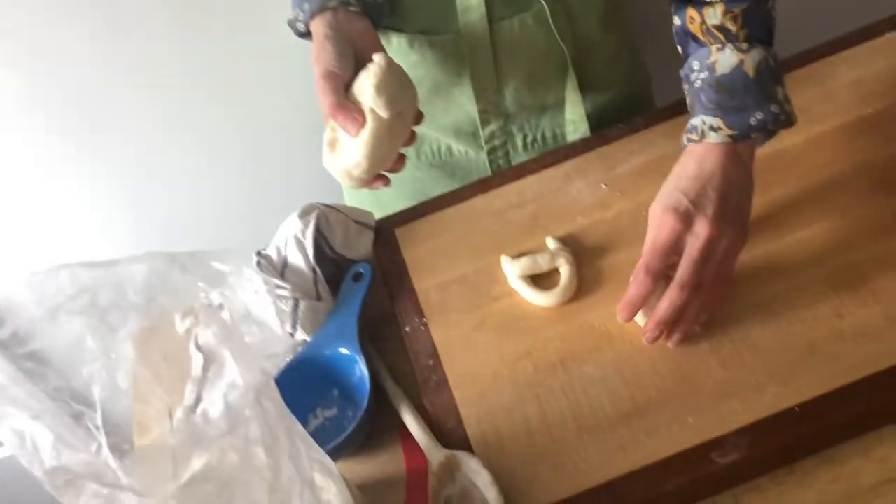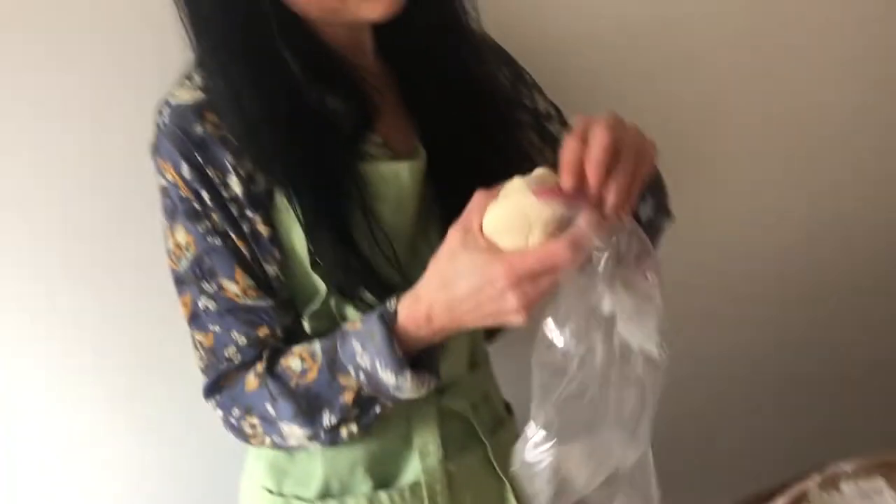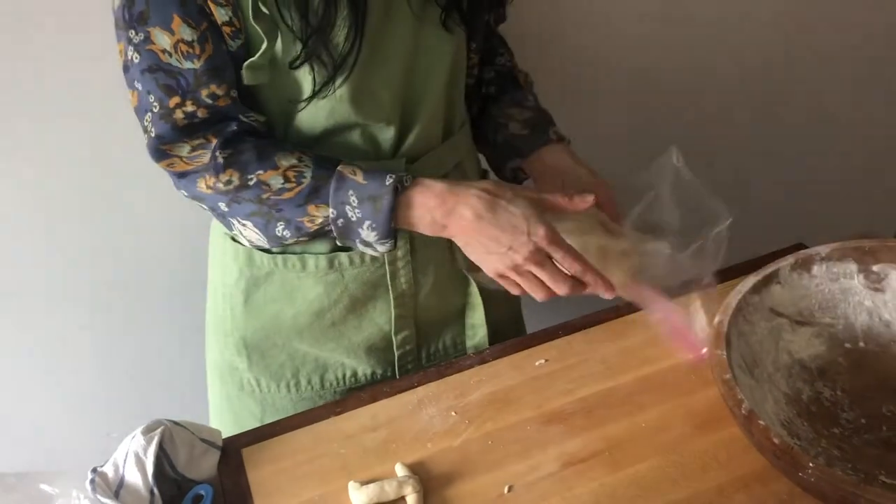When you have finished building your clay, if you have some leftover, you can store it in a plastic bag. You just want to make sure whatever it's in, it's sealed tight. And this will last for several days — it should stay nice and ready to go for another day.